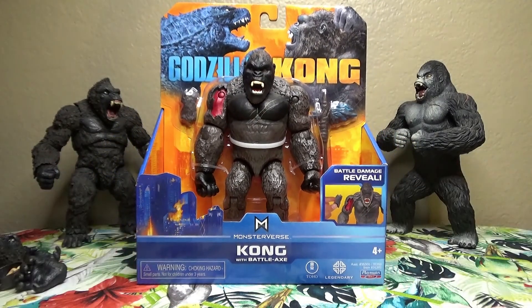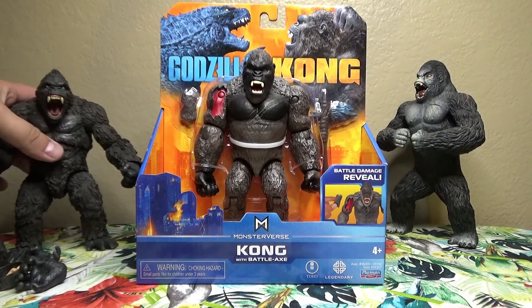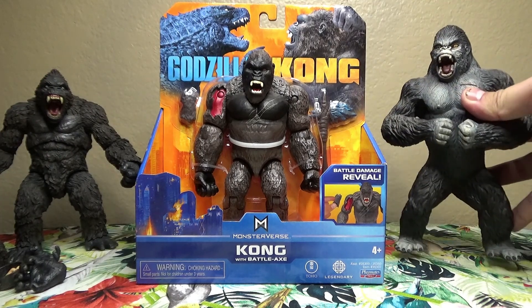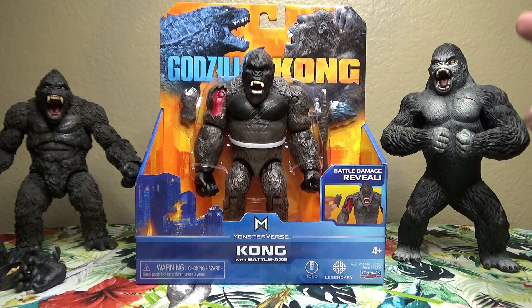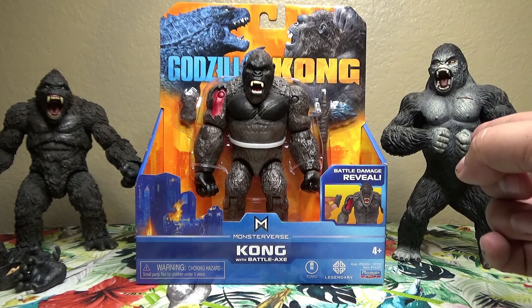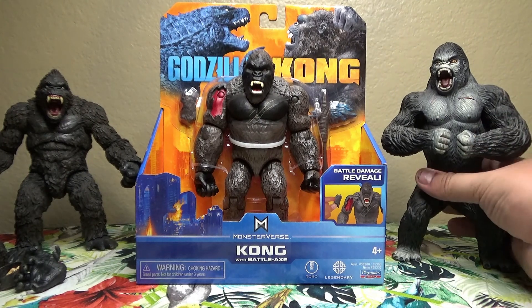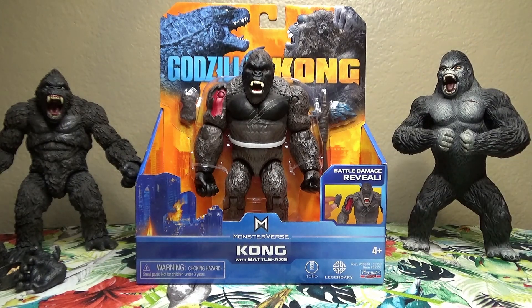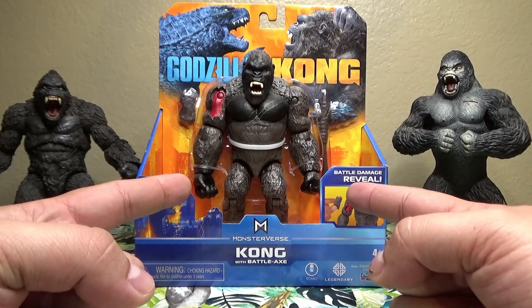Personally, I have a few other Kong figures in my collection. One of them is the Mezco Kong of Skull Island, and the other is a random gorilla toy that I found off Amazon, but he looks pretty cool and really mean. But let's take a look at this guy — we're talking about Kong, of course.